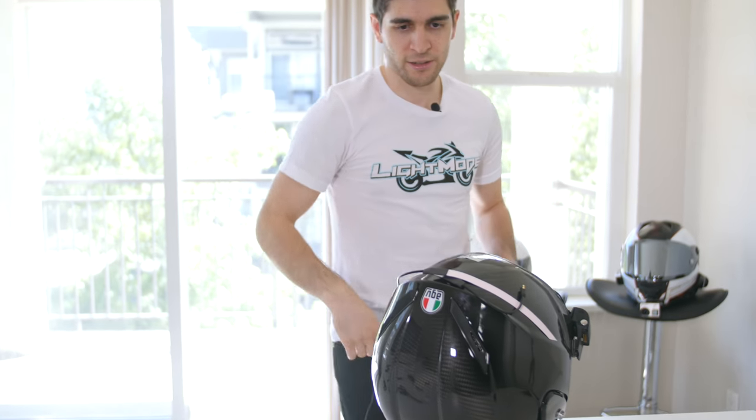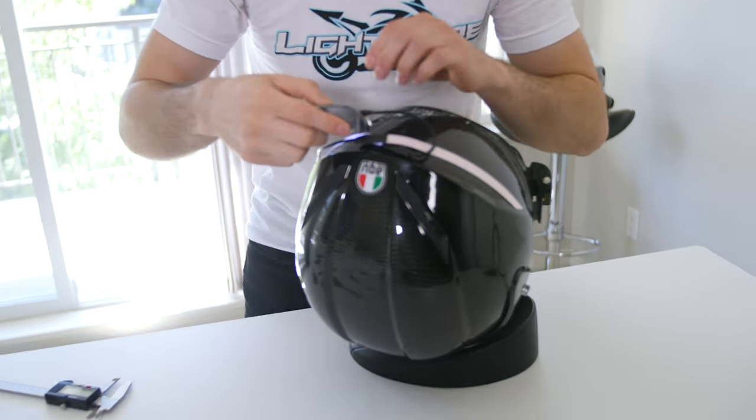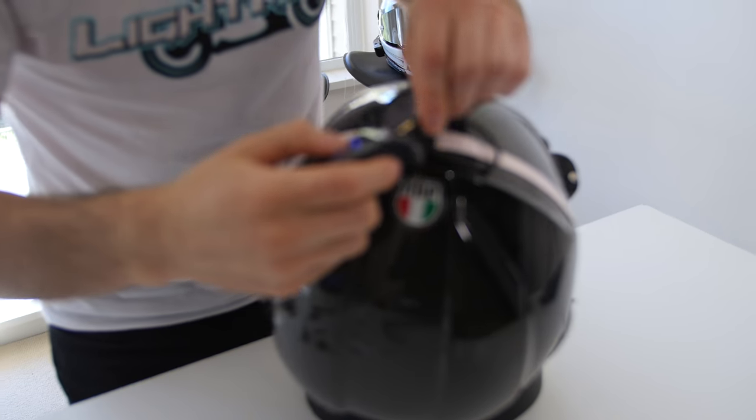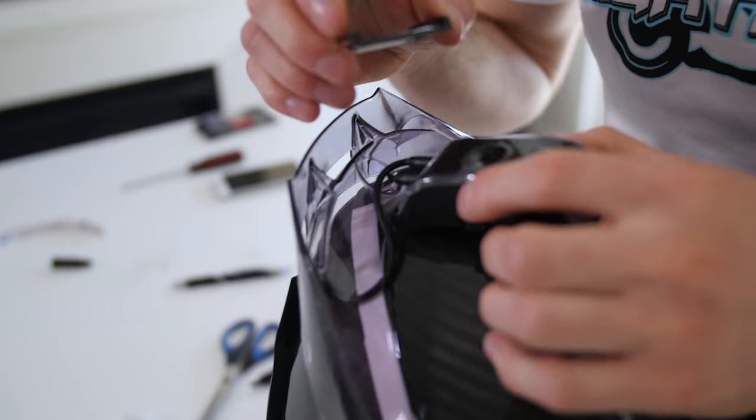We stuck them on — let's test to make sure the lights are good. Got that one, and then we got this one. Yep. Actually, you probably should put this on first, right?